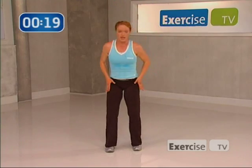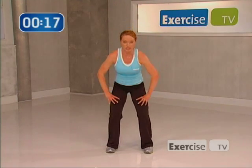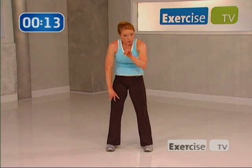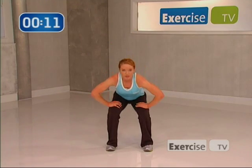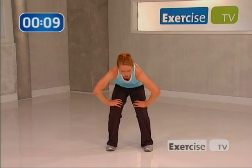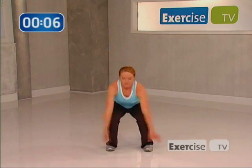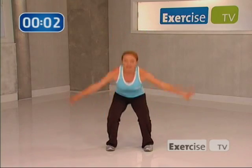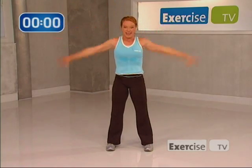Now bring your legs out about hip distance apart, gonna sink down — slowly roll up through the spine. One more time: down, and last time, roll up. Now can you give me a big inhale? Exhale down. Last time — really lift, and exhale.